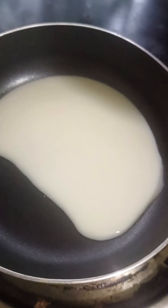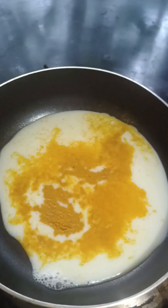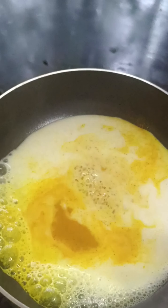I am using a small pan. I am using a little sugar. I am using a little coconut.